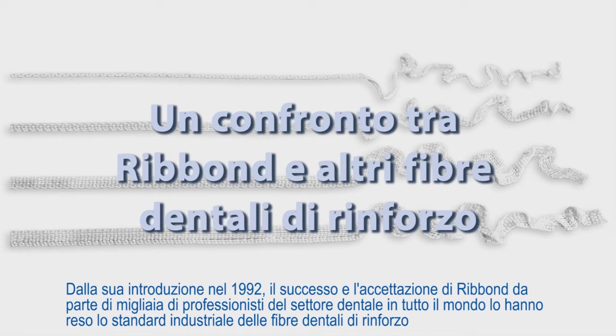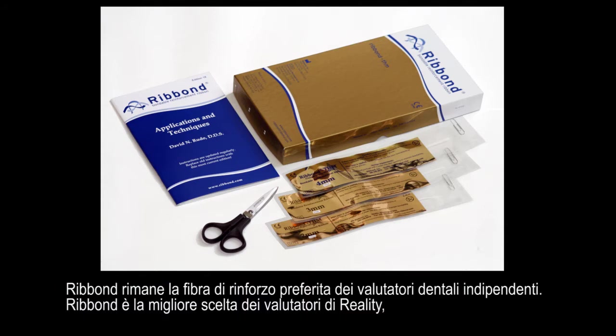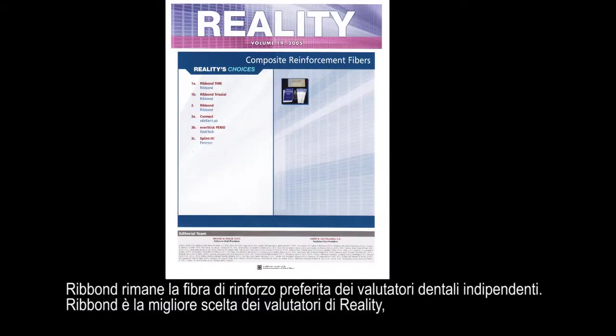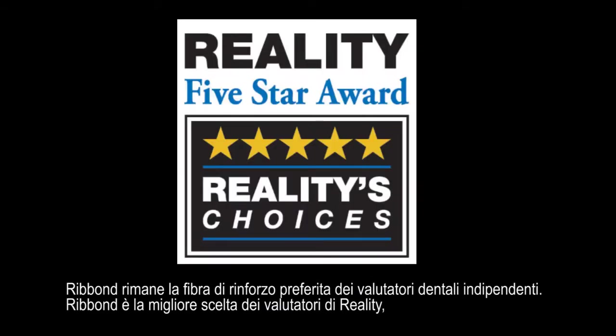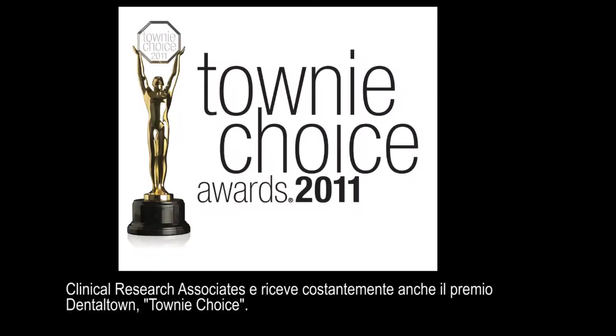Since its introduction in 1992, Ribbond's success and acceptance by thousands of dental professionals worldwide has made it the industry standard for dental fiber reinforcement. Ribbond remains the preferred fiber reinforcement of independent dental evaluators. Ribbond is the top choice of Reality Evaluators, Clinical Research Associates, and also consistently receives the Dentaltown Townie Choice Award.